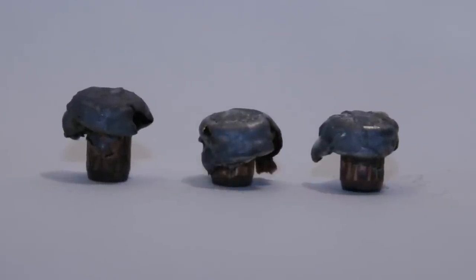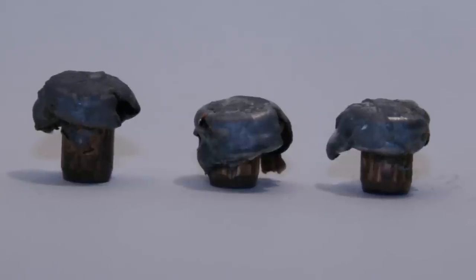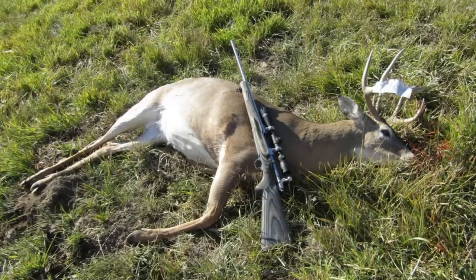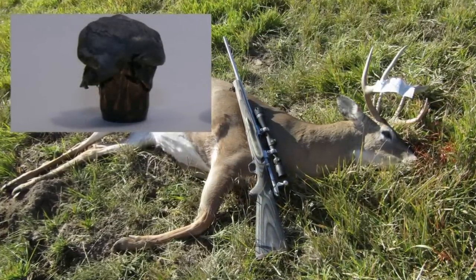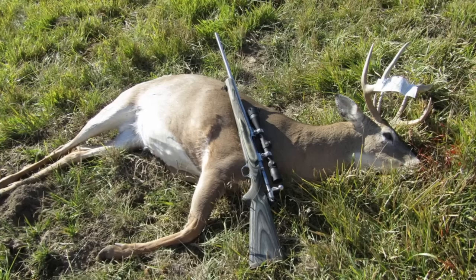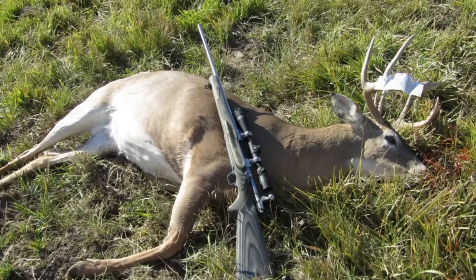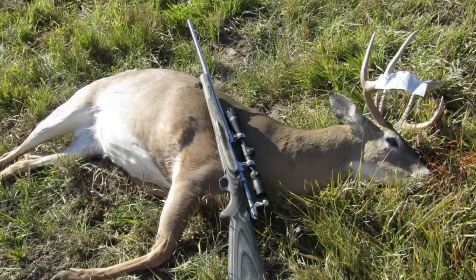We'll talk about deer now. I shot a doe with this bullet, broadside at about 75 yards — the bullet passed through, didn't recover it. This deer was shot in the high back and the bullet was pulled out of the brisket the next day, having poked a hole in the lung. So it traveled pretty much lengthwise through the deer — we found the bullet in one of the front quarters while butchering.